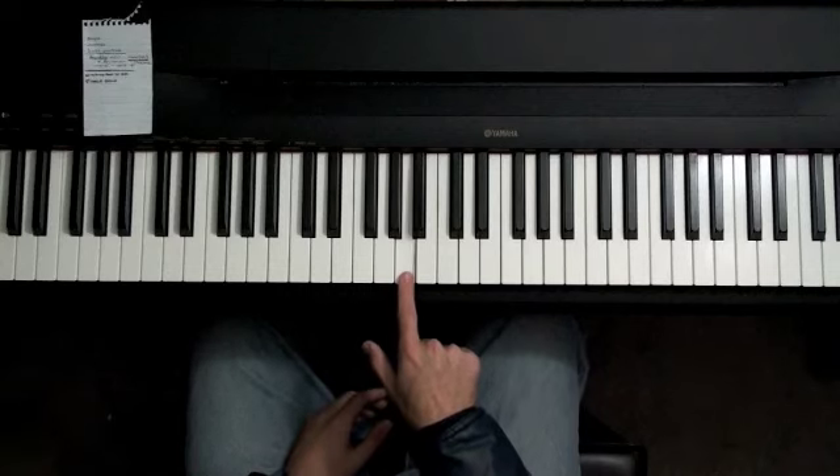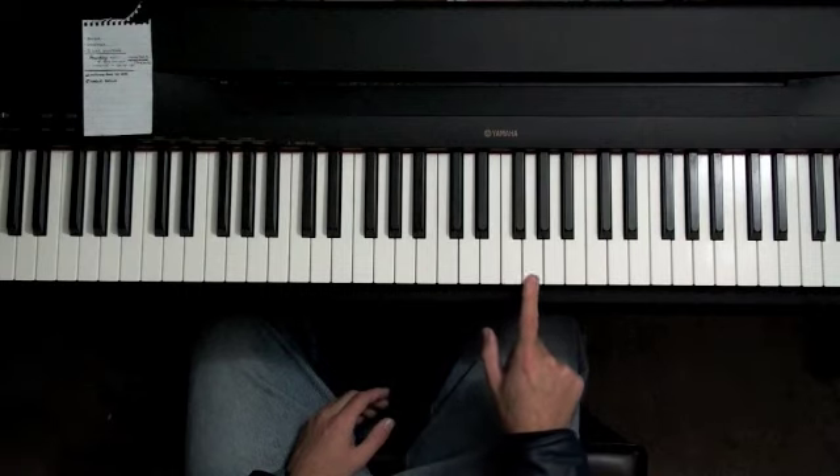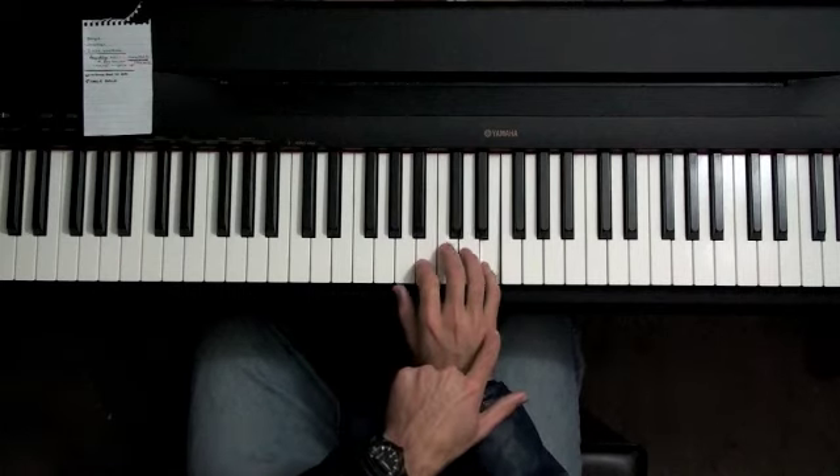Then you want to have them count up: A, B, C, D, E, F, G, A, B, C — over and over again with one finger, and eventually you'll have them use all their fingers.